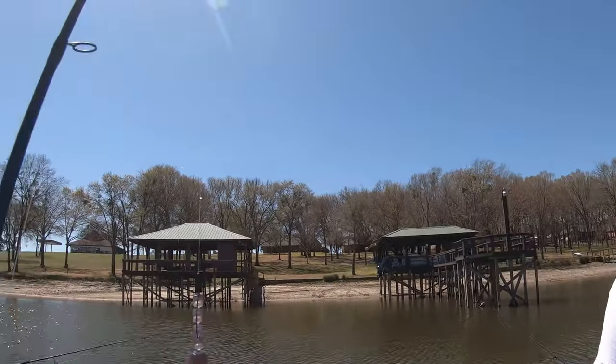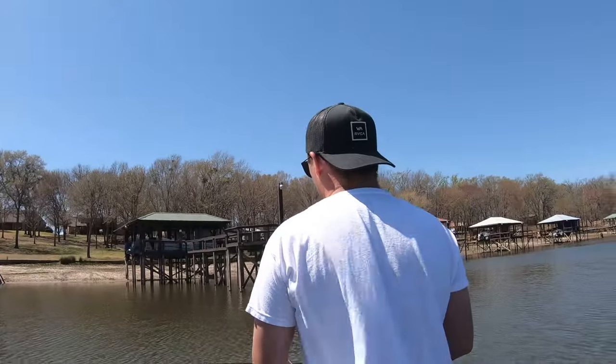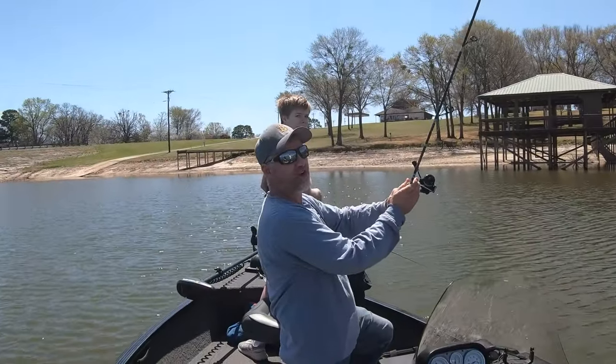We finally drove 13 hours to the lake and I hooked up my 3D printed fishing lure, and on the first cast my uncle completely snagged me. It's gonna be a good day.